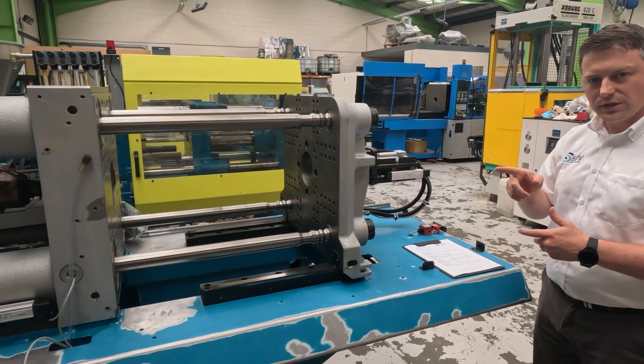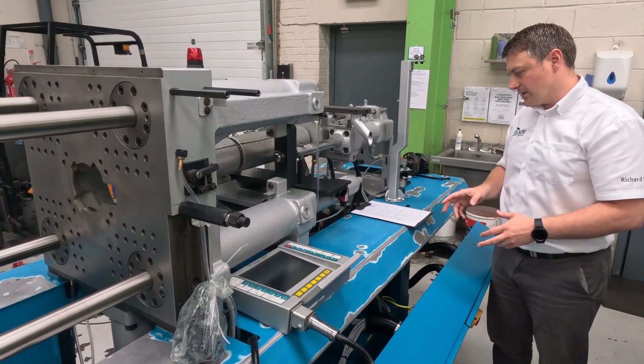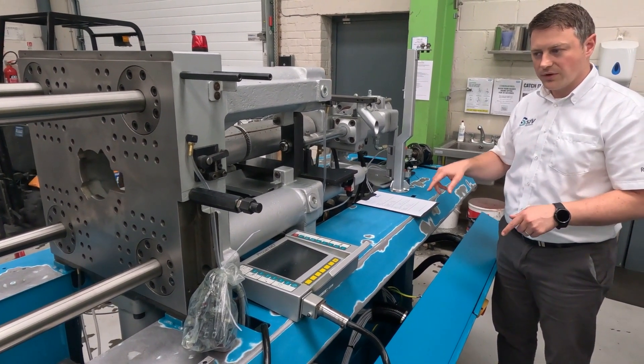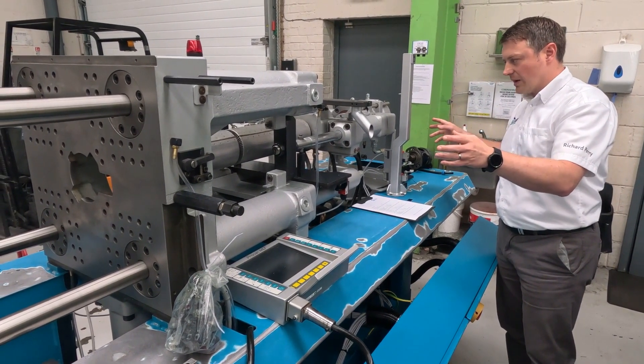So we'll move on to the injection unit next. Now we're at the other side of the machine, on the injection end. I also forgot to mention that you can look at this data sheet — we'll put a link in the description below on the video so you can have a look as we're going through it. But on the injection unit, the first thing we have is the screw diameter.